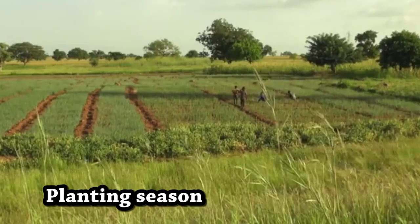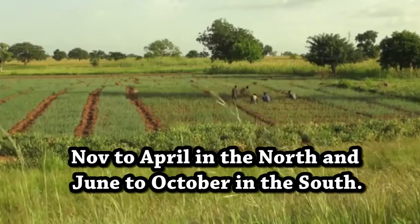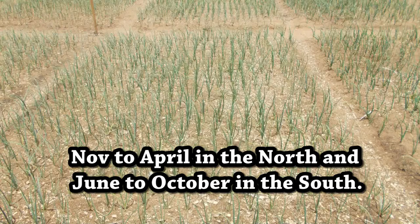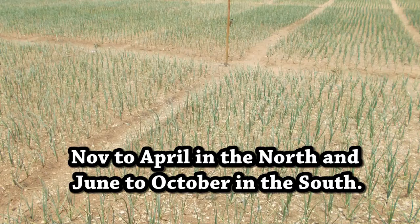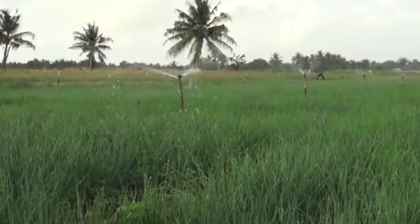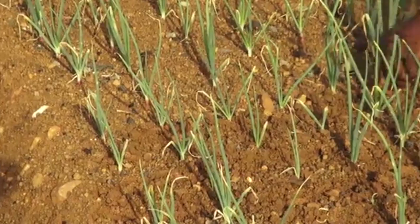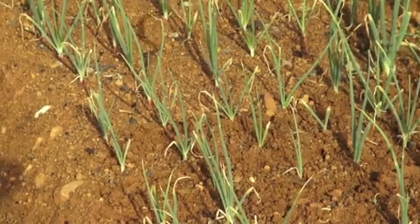Planting Season. The best times for cultivating onions in Ghana are between November to April in the north and June to October in the south. Note that for good growth and development, onions require cool temperatures and abundant soil moisture during the early stages of growth before budding.